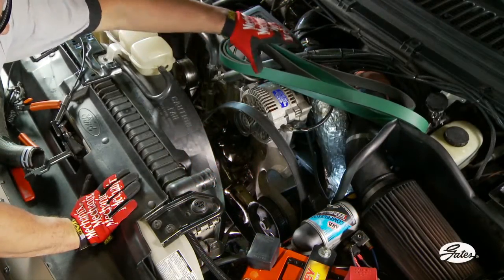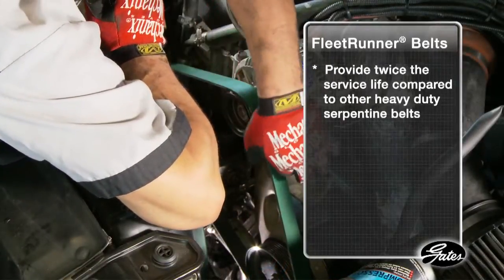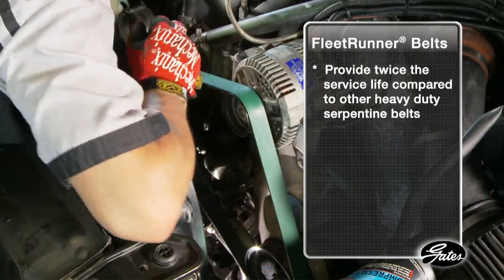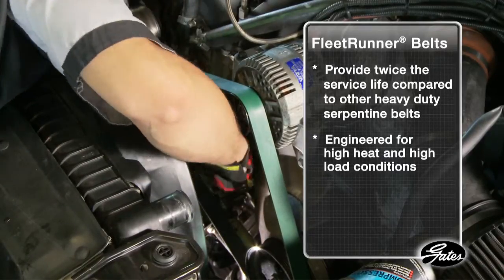The Gates Solution Kit also replaces the serpentine belt with a patented Fleet Runner belt. Gates Fleet Runner belts provide twice the service life compared to other heavy-duty serpentine belts, even under high heat and high load conditions.